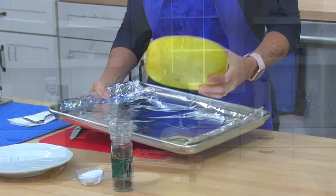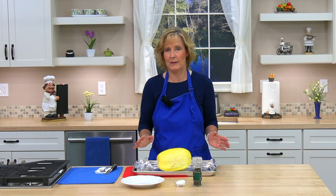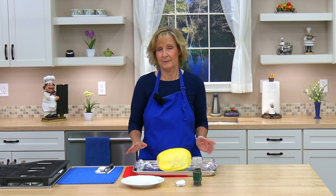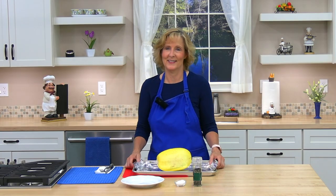We're going to place the squash on the baking pan and cook it 35 to 45 minutes, or until a knife pierces the skin easily. Okay, we'll go put it in the oven next.